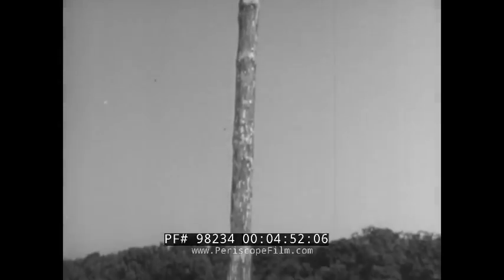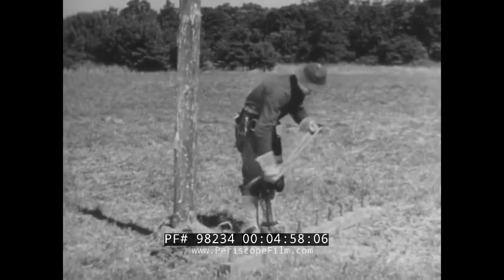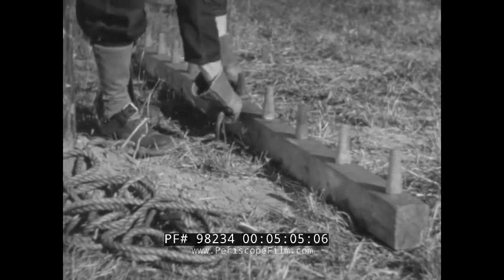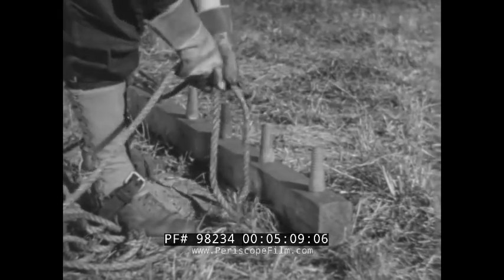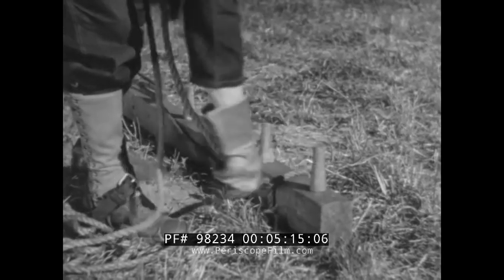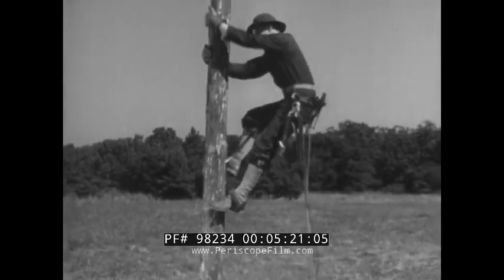Sometimes, however, it may be necessary to install the cross arm after the pole is up. When this is the case, you'll have to use a hand line to get the arm up to the top of the pole. First, put a loop over the two center pins, the way this soldier is doing it, and then make a half hitch between the last two pins. If you tie it this way, you'll be able to hold the cross arm quite securely, but you'll also be able to remove the line easily when you want to.